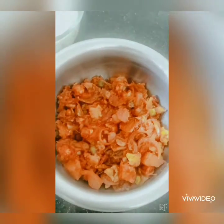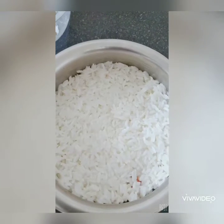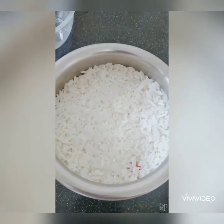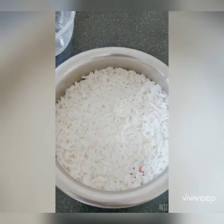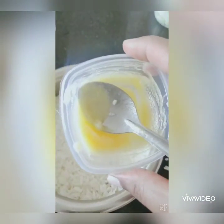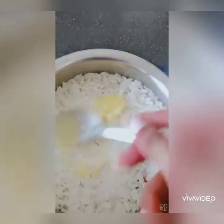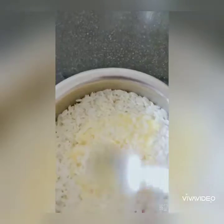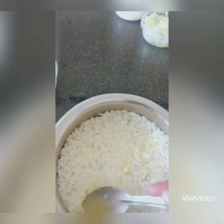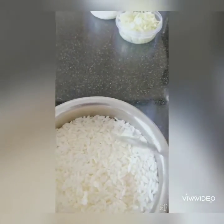Add the boiled rice as the second layer of the biryani and flatten it with the help of a spoon. Now add the leftover ghee from cooking the vegetables on top of the hot rice and spread it slightly. When we reheat this, the ghee will seep into the biryani and it will taste really nice.